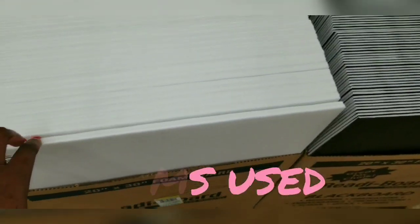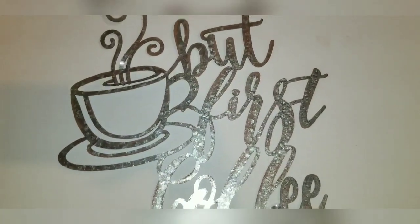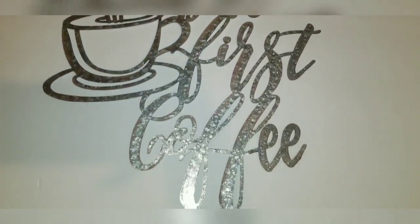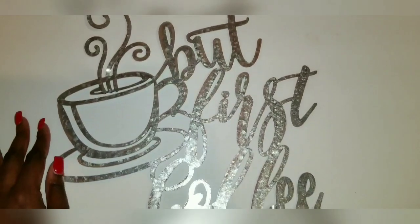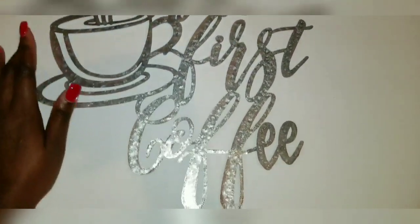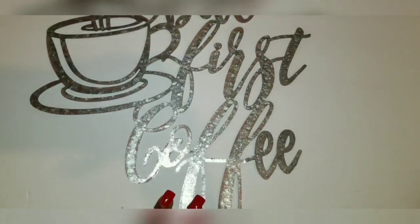Some foam boards, some Dollar Tree items. I got this sign off of Amazon — it's really cheap, I'll have it linked down below — and I'm going to be spray painting it gold. I just thought it would be perfect for this project. It's going to be my coffee sign that goes on top of the flowers.